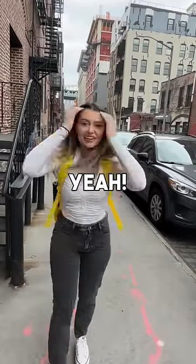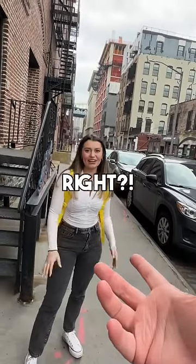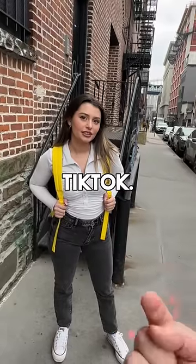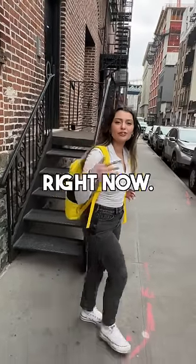How does it feel? It feels a lot more comfortable — better than just carrying everything, right? So I have a deal for you: I'll let you keep that bag if you follow us on TikTok. I'll do it later, I'm in a rush right now!